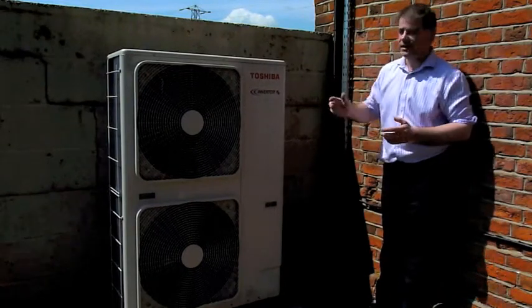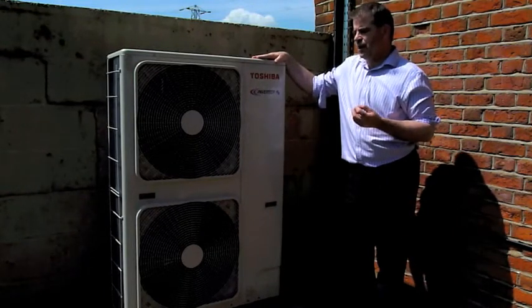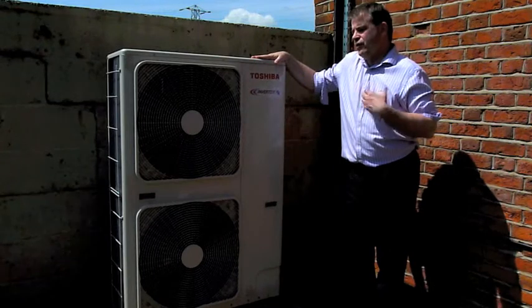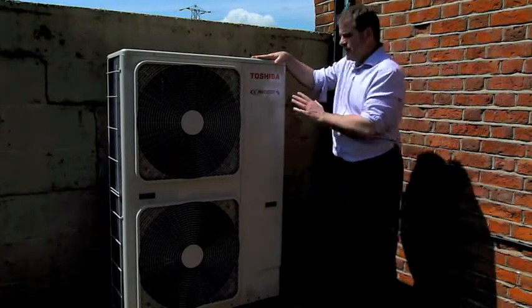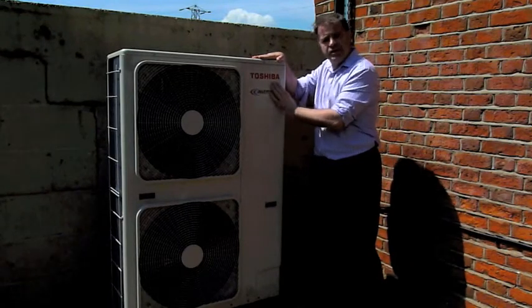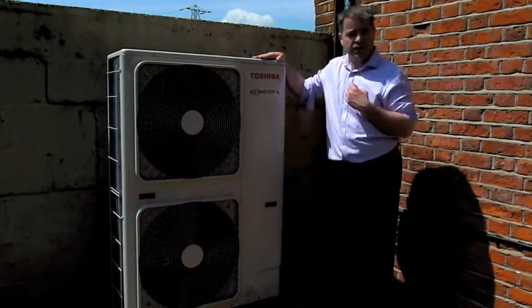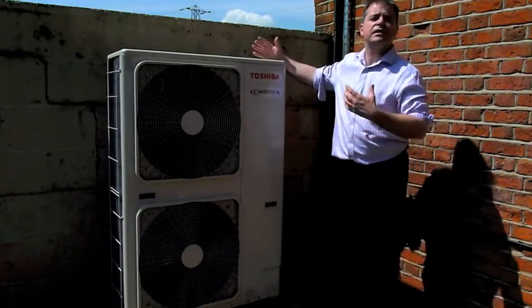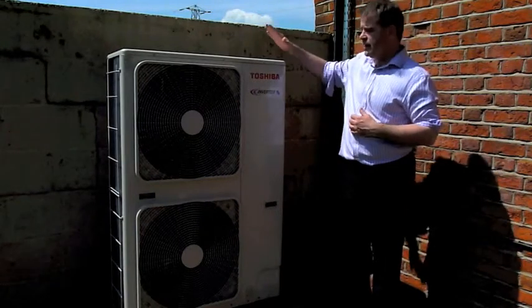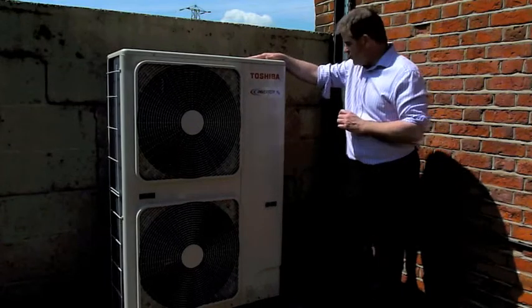That's why heat pumps are so efficient. If you use one kilowatt of electricity for an electric bar heater, you get one kilowatt of heat. But if you use one kilowatt of electricity on a heat pump, you get somewhere between three and four kilowatts of heat — simply because you're not using electricity to generate heat, you're using it to move heat around.